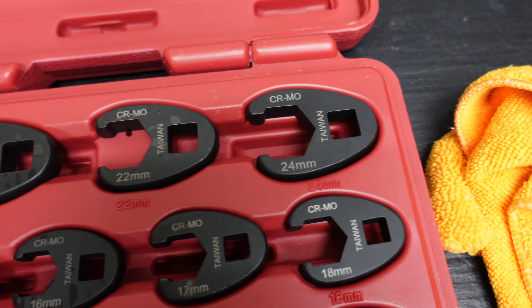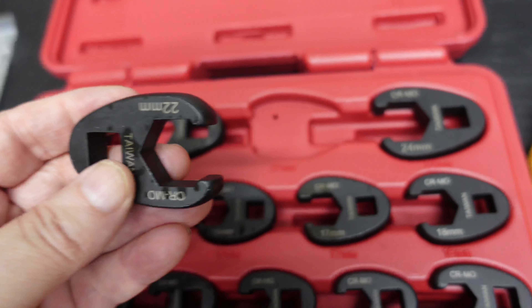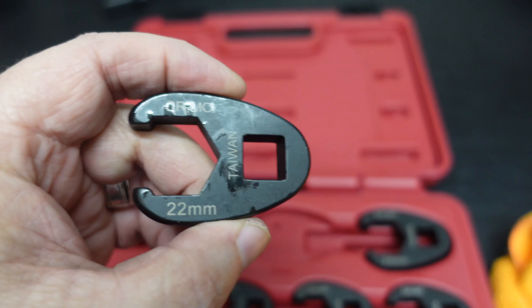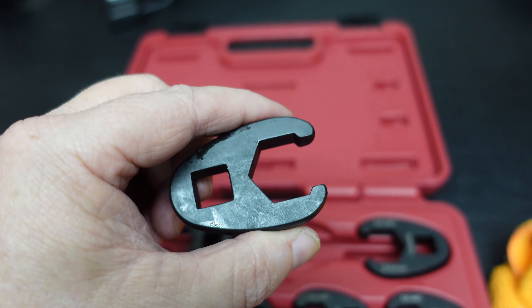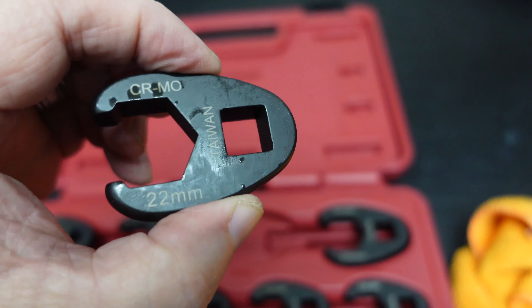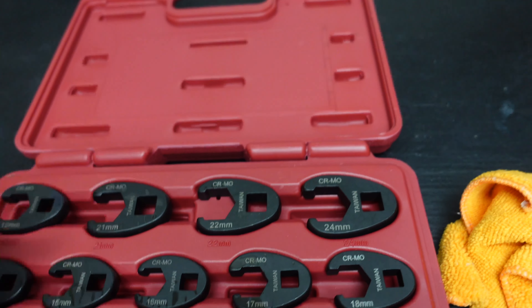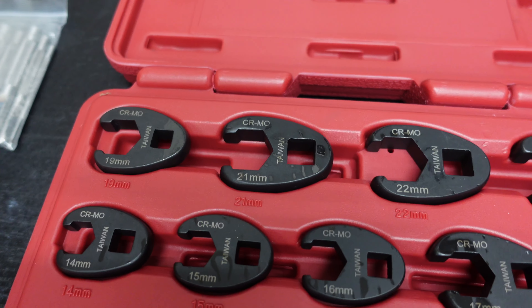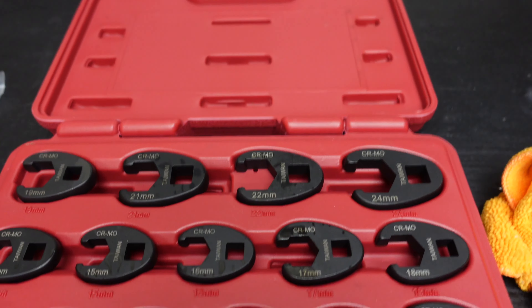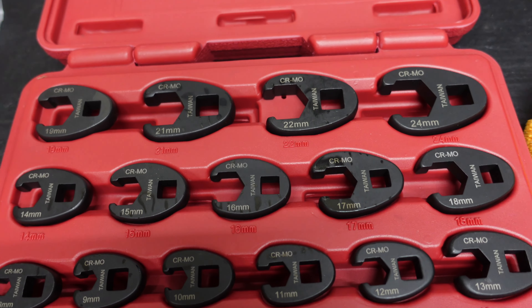I guess 20 and 23 aren't that popular. Anyway, as you can see from all the oil on them, these are nice. I have some line wrenches but they're really cheap ones — I got a couple Mac ones — but I needed some good line wrenches, so I got these. These are awesome. I'm going to get some good use out of them.